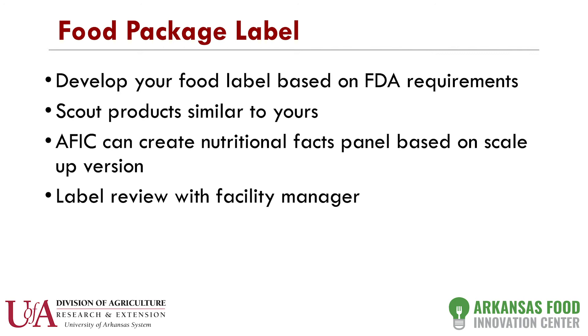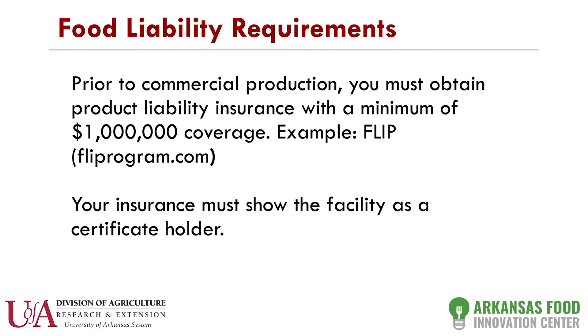I generally review all labels, because a lot of the labeling software does not have spell check, so I always go through and make sure everything is proper. Also, everybody that manufactures food needs food liability insurance. An example of one provider is the FLIP Program — they charge $300 a year. But this is something you must have; you don't want to be sued if somebody gets sick.